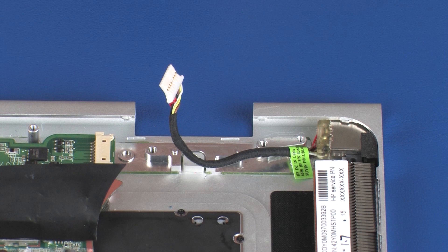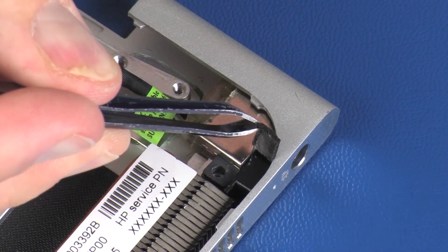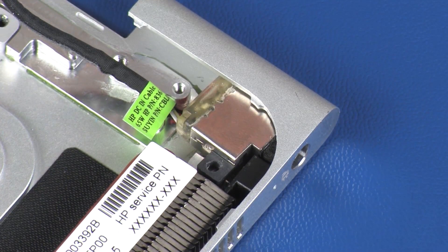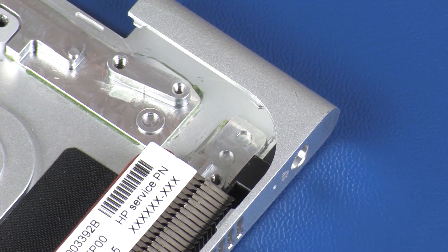Make careful note of the position of the foam pad for later replacement. Remove the foam pad that secures the power connector cable to the top cover. Make careful note of the position of the power connector for later replacement. Remove the power connector cable from its position on the top cover and remove.